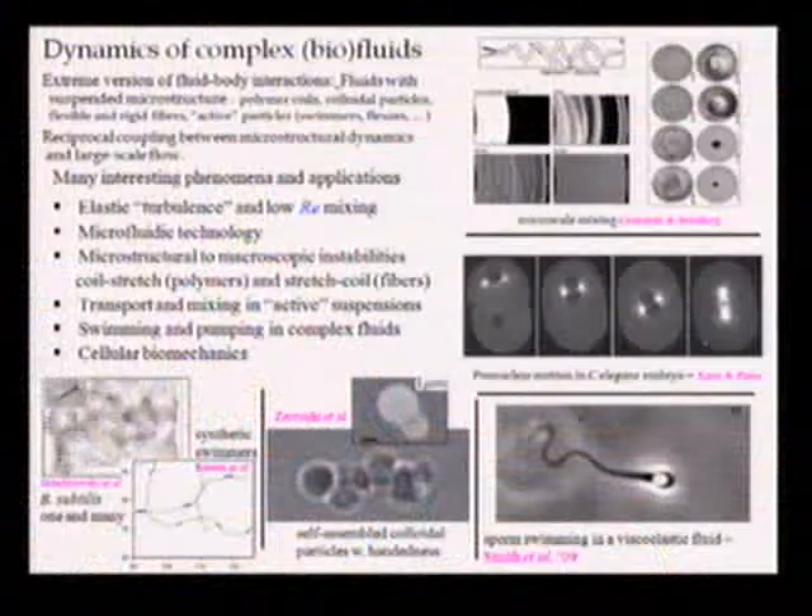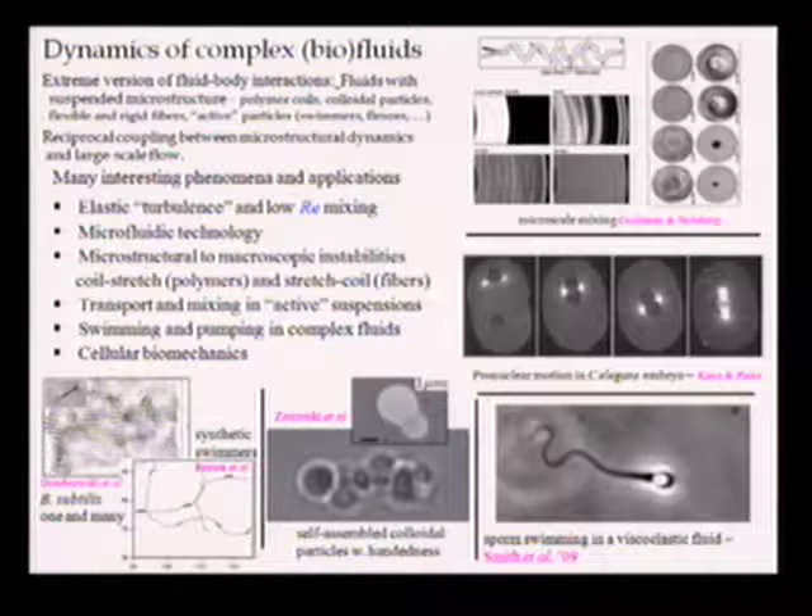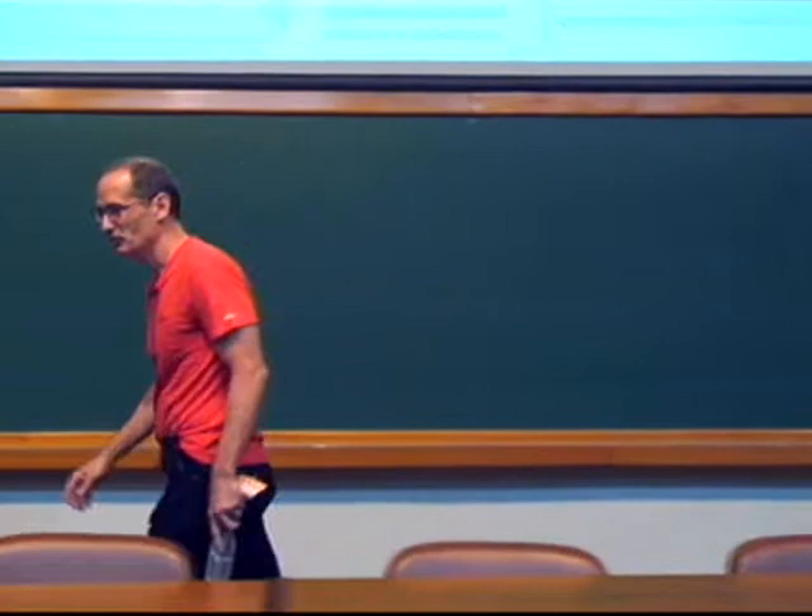I'll skip this kind of slide, except to say there are lots of beautiful problems in biology that obviously involve fluids, and typically those fluids are complex. They have microstructure. They're active. They're chewing up ATP. Things are happening all the time.